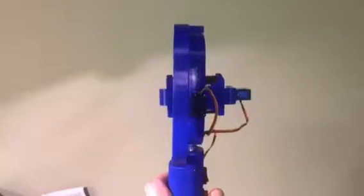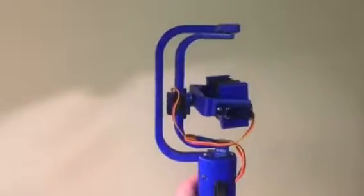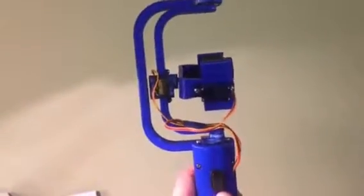The nice thing about this is that when I've zeroed it in the yaw, the roll and pitch are always as you would expect. As opposed to if it's 90 degrees out from the yaw motor and you rotate, the yaw and pitch are basically reversed.